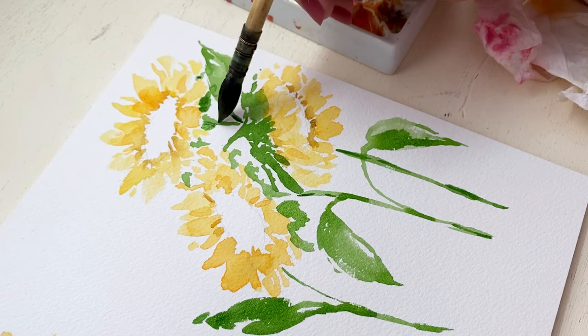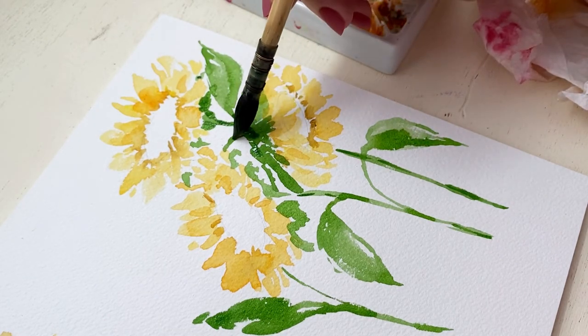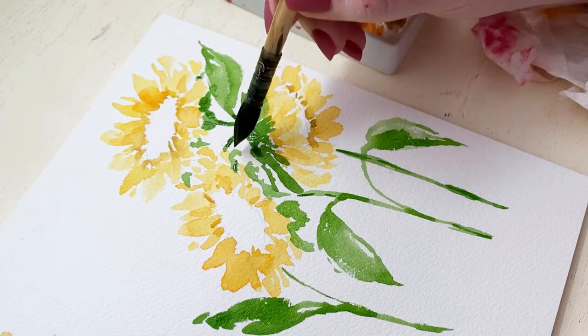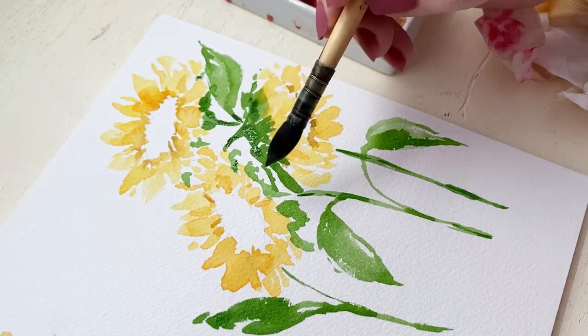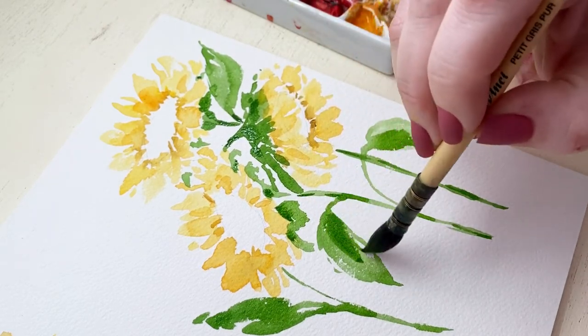A tighter round brush similar to the one I have been using will help you create that same kind of look. And I'm also going through the green and adding some dark green under the sunflower for shadows and along the stems.